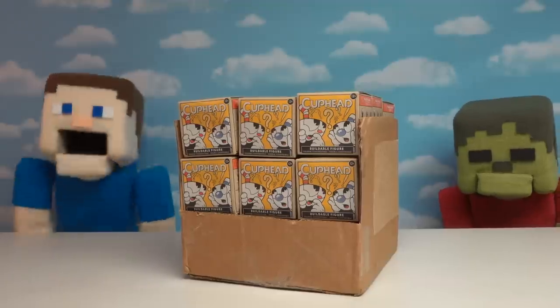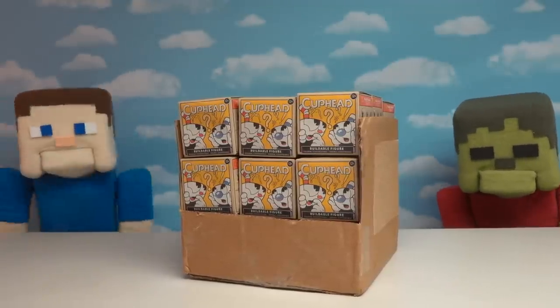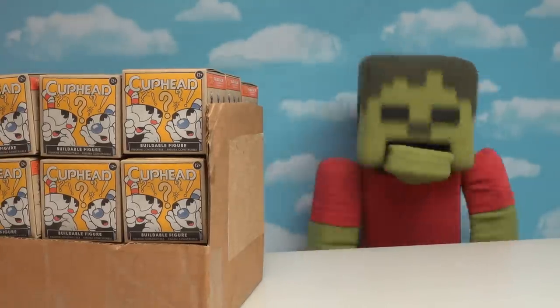Hey kids, Papa Steve here, and today we're going to be looking at the brand new Cuphead minifigures by McFarlane Toys! Oh cool, me love Cuphead! Especially Mugman! He's so cool!